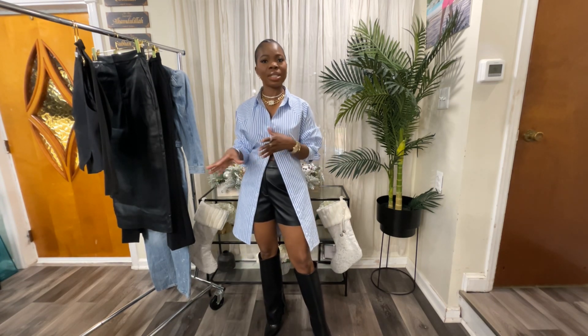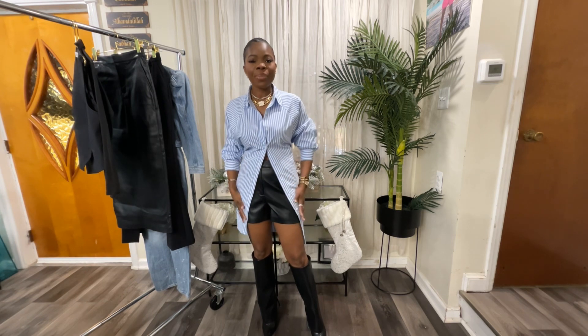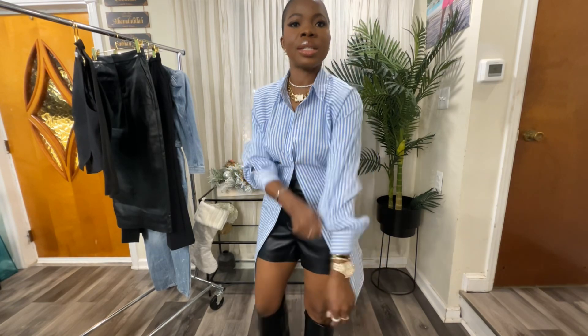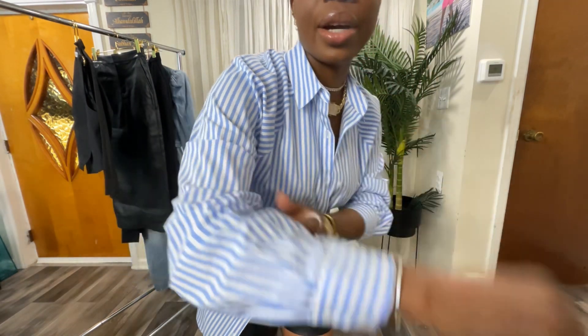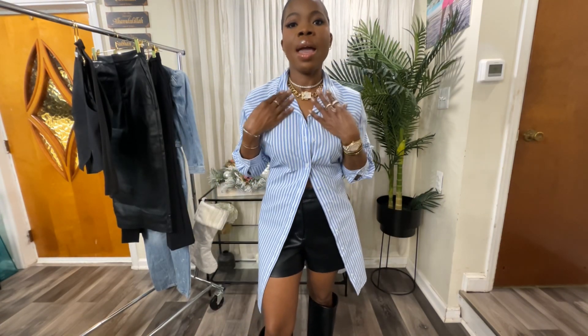Today I decided to do a quick Express haul. I was in Express the other day and grabbed a couple of pieces. This first piece is what I'm wearing right now — a button-down oversized dress-like shirt from Express. I got it in an extra small. It's an oversized shirt. Let me come closer so you guys can see — it's kind of blue and white stripes. It's very long. These are the sleeves; I like to pull my sleeves up.